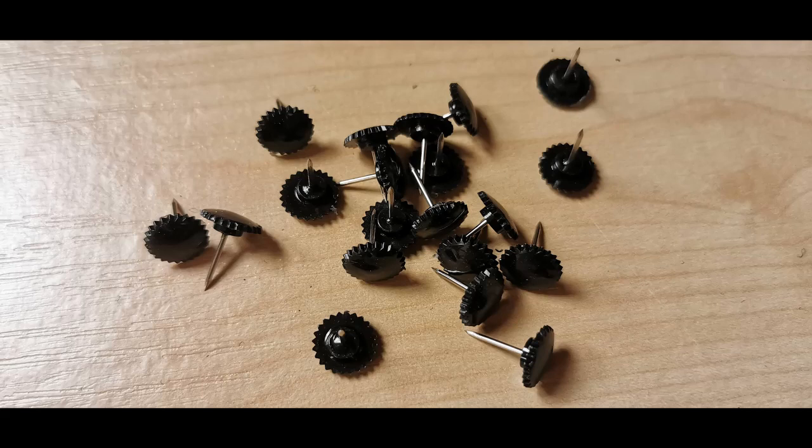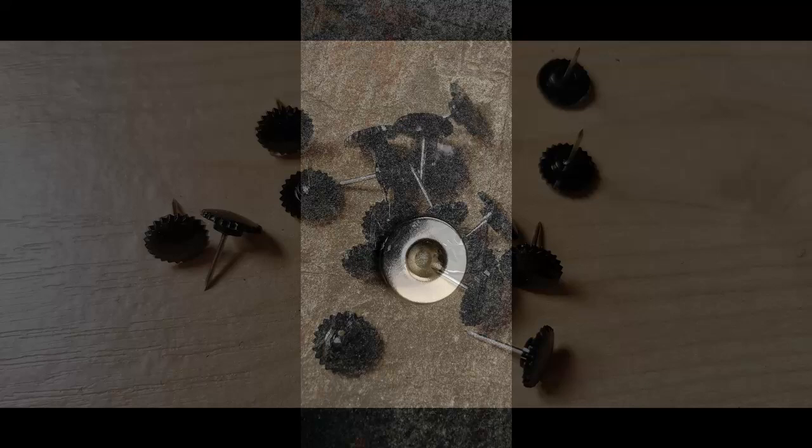I wanted to attach the top edge of the screen to the metal rail — the inside of the metal rail that my sliding door runs on. So I bought some rare earth magnets off eBay — little round things with a conical hole in the middle. I didn't use the pins that came in the box at all.